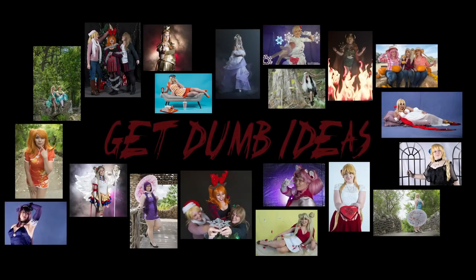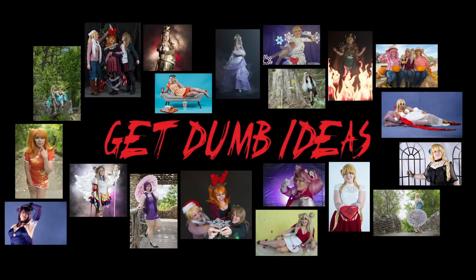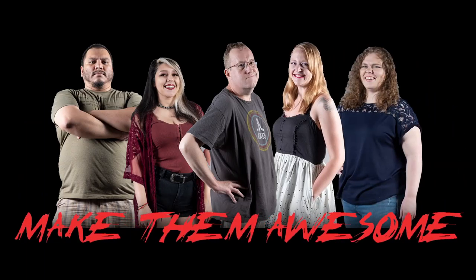Hey folks, we're going to be talking armor making with our friends Wigwig Cosplay. I'm Rob Swathammer and this is Nick Cosplay. Hey folks, it's Rob. To the right of me, as always, is Taco Cat, and once again we have our friends Wigwood Cosplay joining us. How are you two doing?